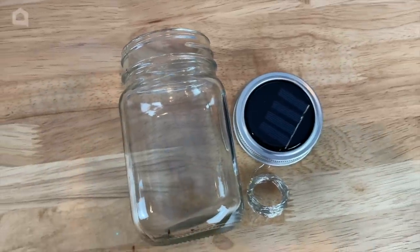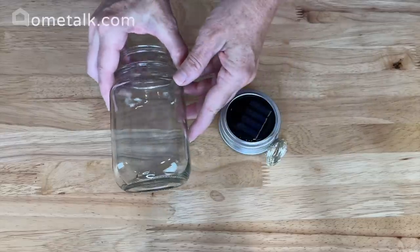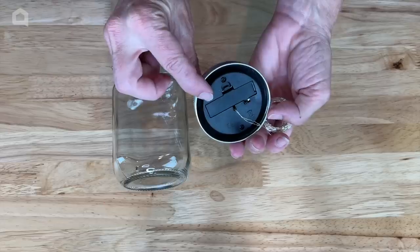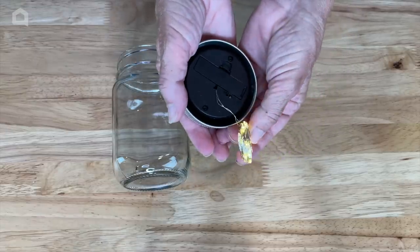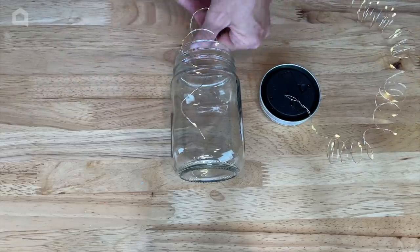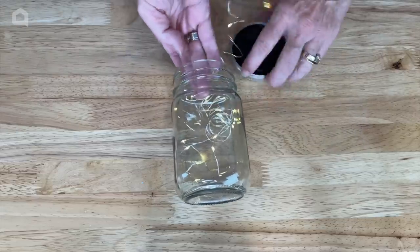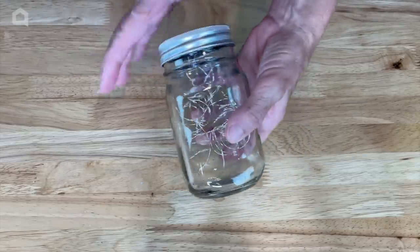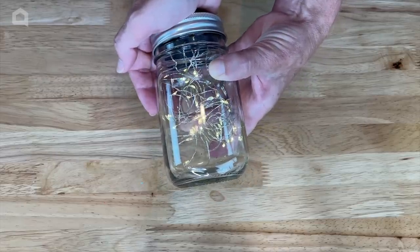For this project you're going to need a mason jar or recycled jar and a solar light lid of your choice. This solar light lid goes onto a mason jar and has fairy lights in it that light up. One simple thing you could do is put the lights right into the mason jar and you've got yourself a firefly jar that will light up at night — but we're going to talk about another way to use these.